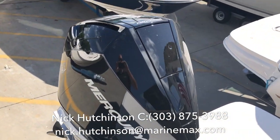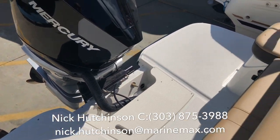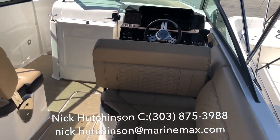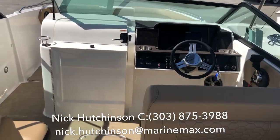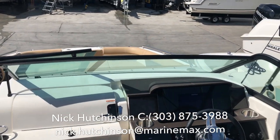We've got a 250 horsepower Mercury Verado on this, giving you plenty of power to get you out to the sandbar fast. Take all your friends and family along — you're not going to be bogged down with that engine. As you've seen, lots of seating on this boat with room for up to 14 people.